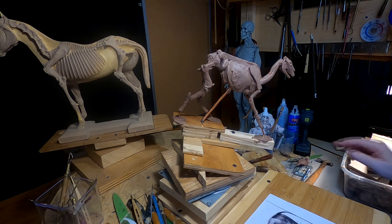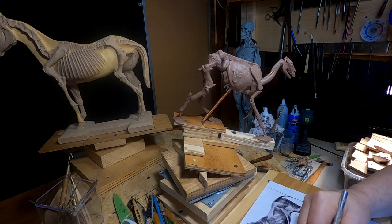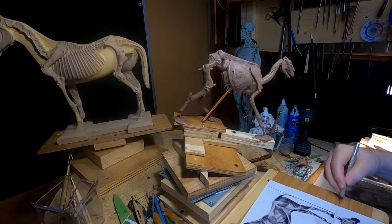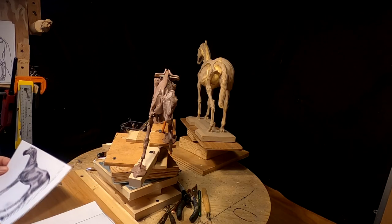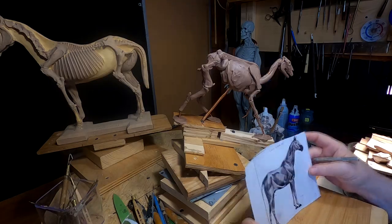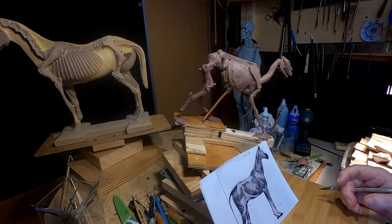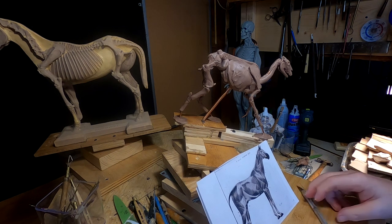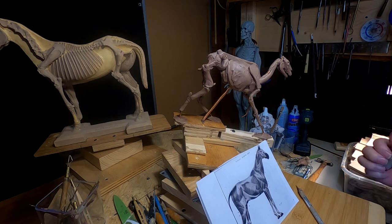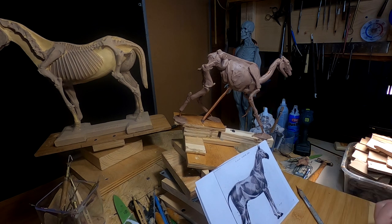No matter how long you've sculpted something — human, dog, horse, cow, cat, zebra — you still need your reference material. This is my reference here; it's from a book. I cut the pages out because it's a pain opening a book and trying to keep the pages open. I took them out, scanned them into my computer, and it works out much better that way.